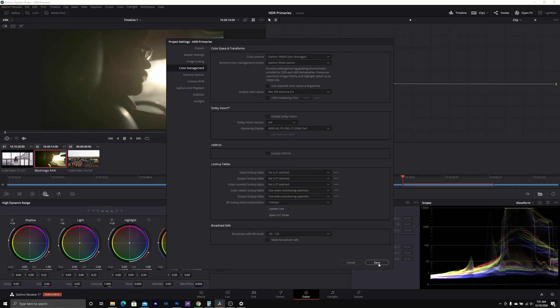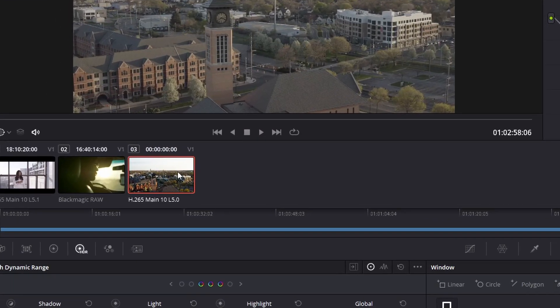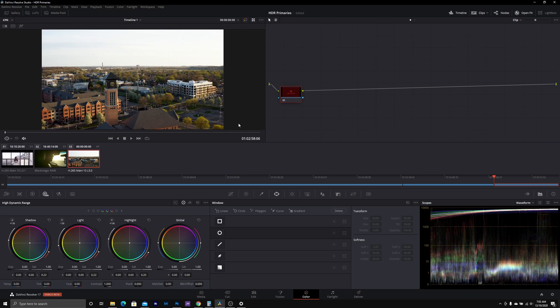From here, three scenarios are going to pop up. If you are shooting raw, DaVinci Resolve is automatically going to put this footage into Rec.709 for you. However, if you did not shoot raw, then we're going to have to tell DaVinci Resolve what color space we worked with. We do this by left-clicking on the clip, selecting input color space, and choosing from the wide array of color spaces from all the major camera manufacturers. If we are using a camera that is not supported by Blackmagic, then we're going to have to use a Rec.709 LUT.